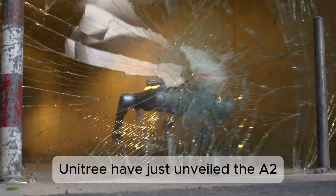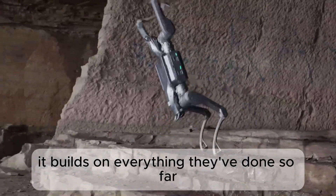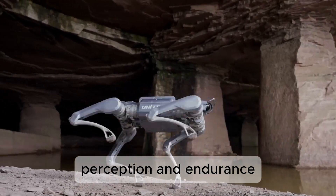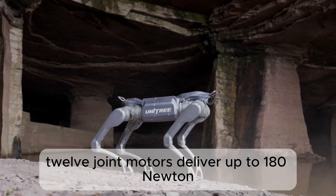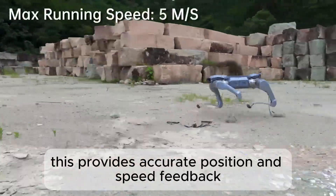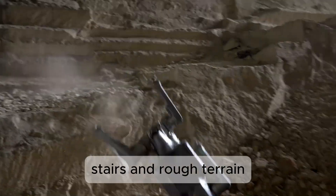Unitree have just unveiled the A2, their new mid-sized quadruped robot. It builds on everything they've done so far and raises the bar again with industrial-grade actuation, perception, and endurance. Twelve joint motors deliver up to 180 newton-metres of torque, supported by precision bearings and dual encoders, providing accurate position and speed feedback and giving the A2 stable control on slopes, stairs, and rough terrain.